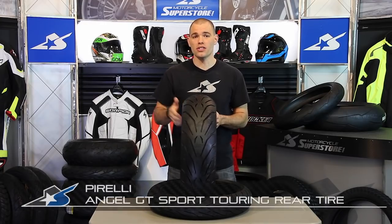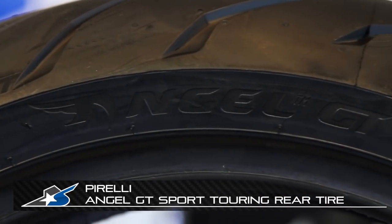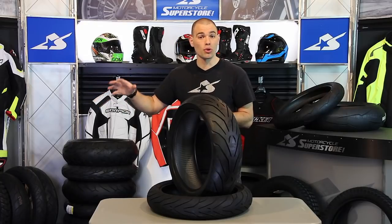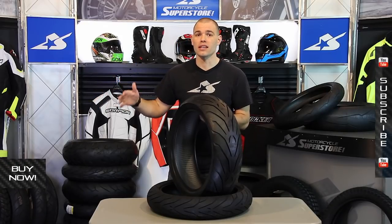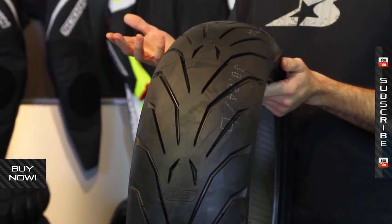It's J.C. at Motorcycle Superstore and this is Pirelli's Angel GT Rear Tire. It's important to note this is the standard GT — there's an A-spec. That thing is built for heavy duty sport touring bikes like FJR 1300s. The standard tire, which you see here, is meant for any kind of sport touring bikes.